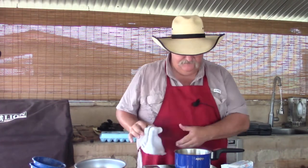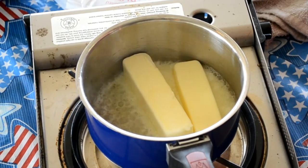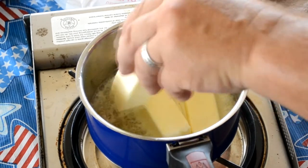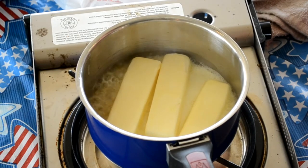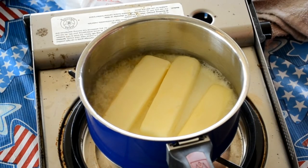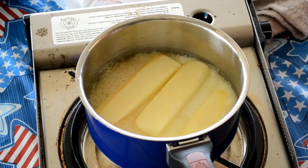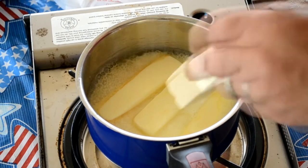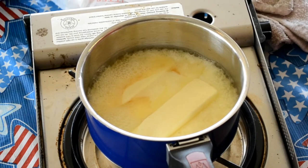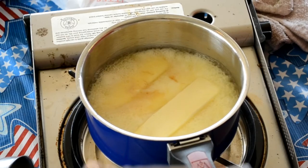We're going to melt it down good. Remember this — oil only has a certain life, so the more you cook it, the less time it will last when cooking with your food. But we'll be able to make the temperature of this butter go up and get hotter. As you can see, it melts pretty quick. We're melting four sticks, that is one pound of butter.